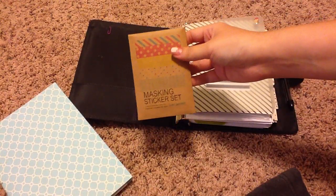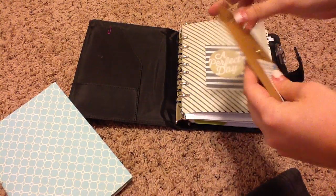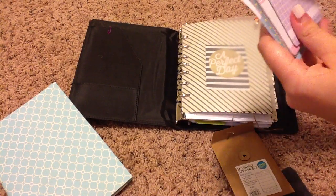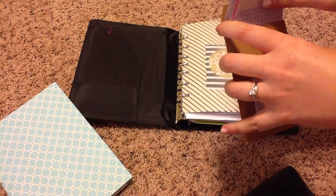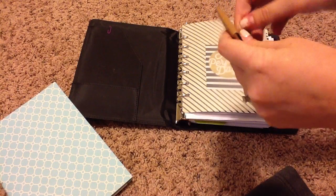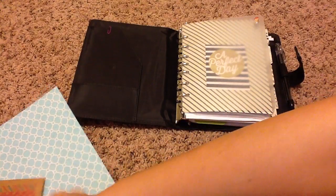These are just the masking stickers. I love these — I just got them recently and I've been playing with them a whole lot. I think this is the pastel set; it comes with a whole bunch of them. I really, really like these. If you guys don't use these and you're into planners, I really recommend them. I use my Sharpie pen on them and it works perfectly.